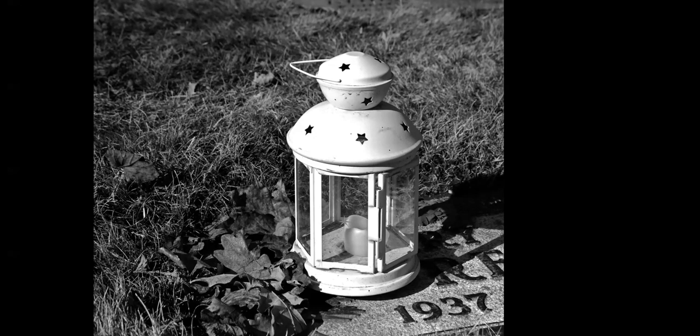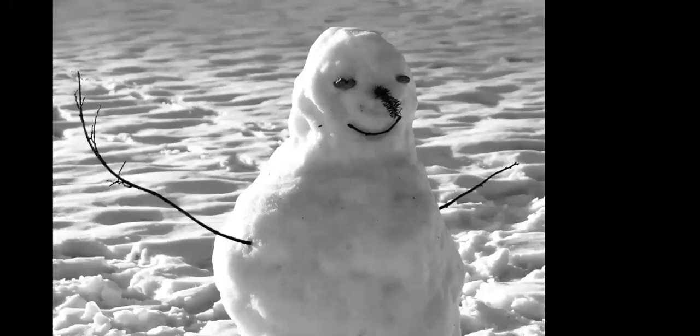This is on top of somebody's grave — you can see their birth year there, 1937. There's a pile of leaves from the fall that were uncovered when the snow melted. Black and white worked really well for this photo because the lawn is still pretty dead, mostly brown and not very pretty. I liked how the white of the lantern with the little stars popped against the brown of the lawn.